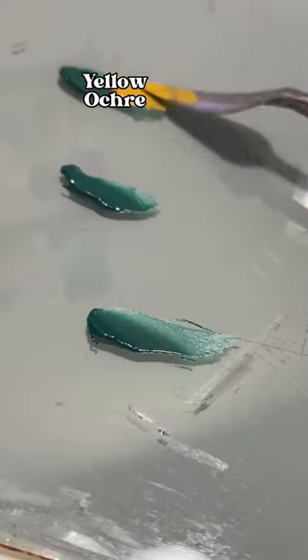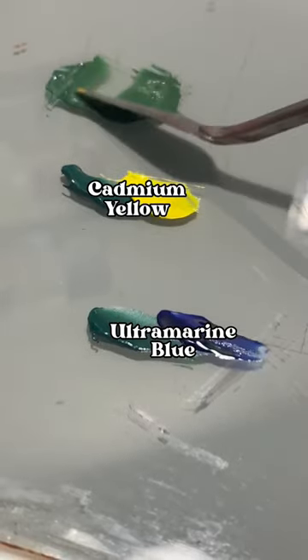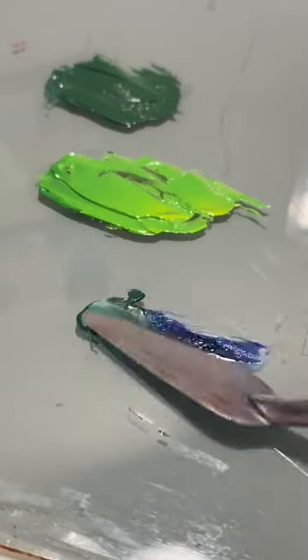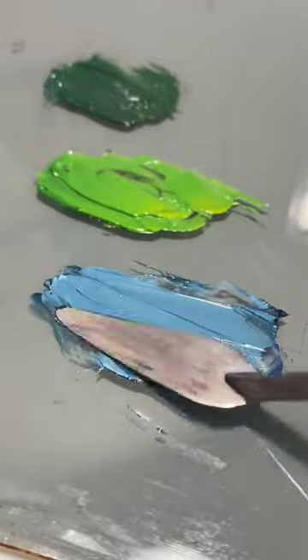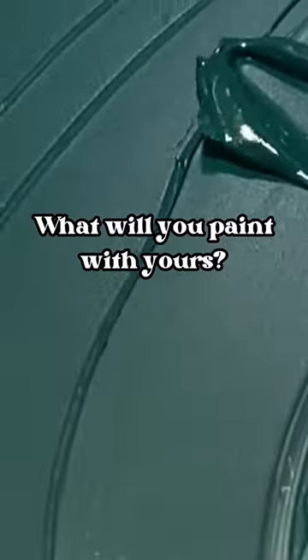Viridian is primarily used as a shortcut color, which means that it makes a shortcut to getting to other more subtly different greens. It's an easy pathway for landscape painters who want lots of different types of greens on their palette without having to do a lot of mixing. You can make so many beautiful greens using Viridian. What will you paint with yours?